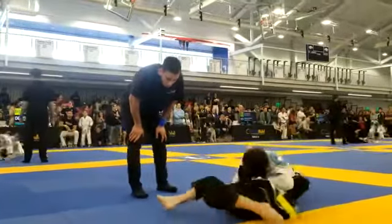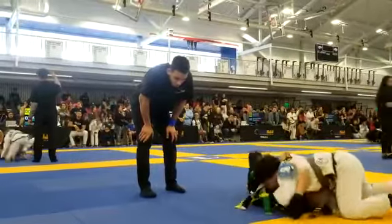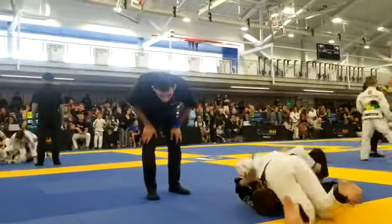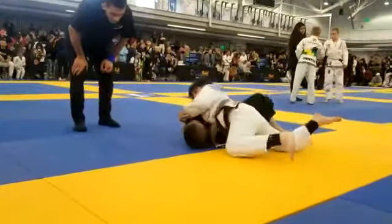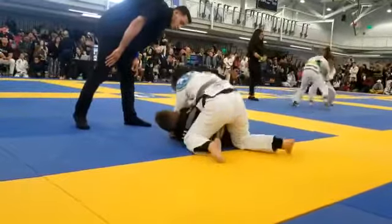Mason, spin over for the arm bar — Mason, take the arm, the other arm. Mason, switch for the arm bar — other arm, other arm.